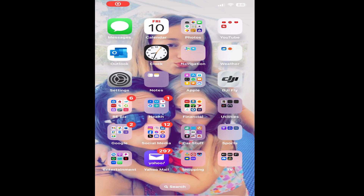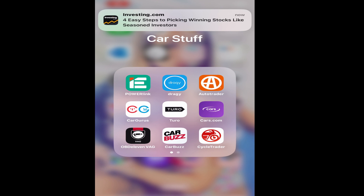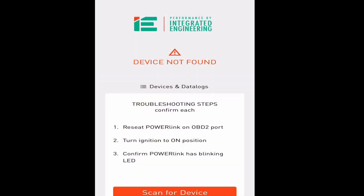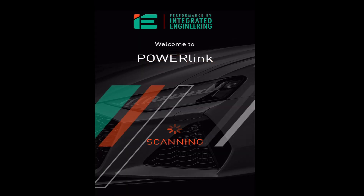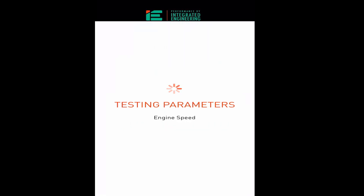After that, you are going to find the IE app on your phone and tap 'Scan for Device.' While it's scanning you'll see it connecting and identifying the ECU and TCU, getting the latest flashes. Once the device is connected, it's going to load some gauges for you.